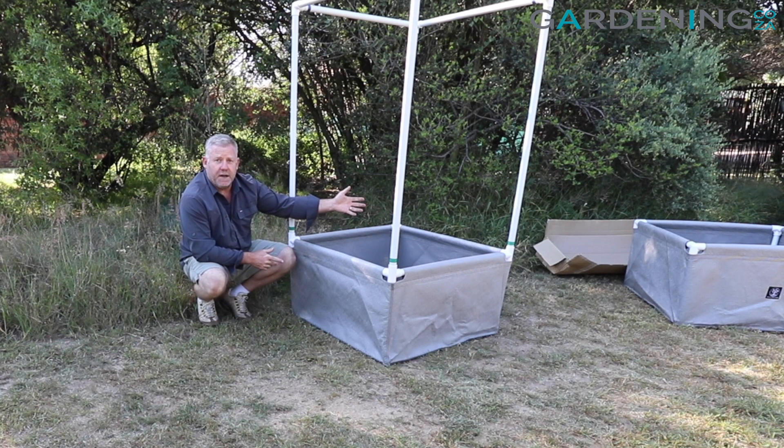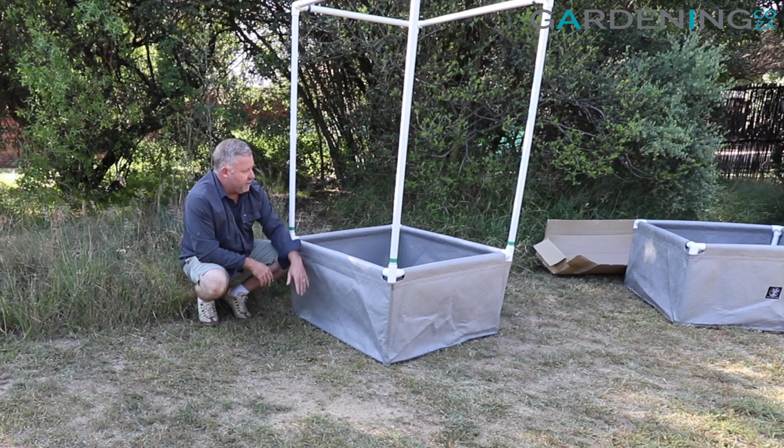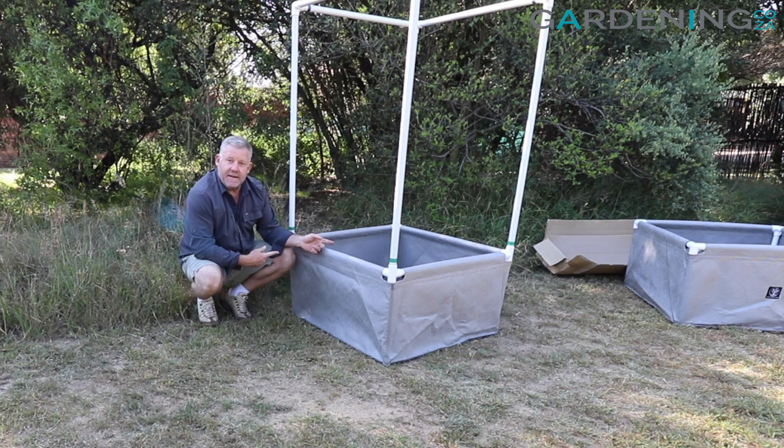There you have it — our two raised garden beds, 0.9 meters from Plant Matters, half a meter deep. These are perfect and we're super excited to get these into our greenhouse. We'll show you some pictures at the end of this video.